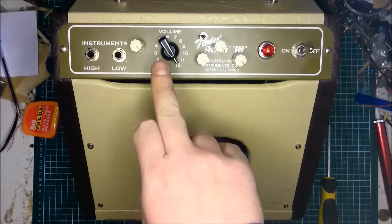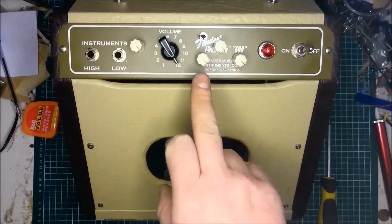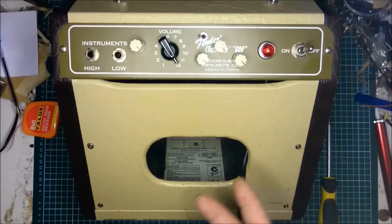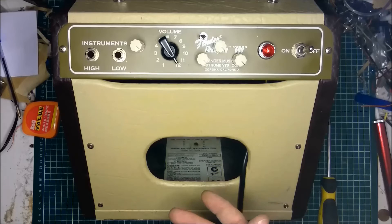If we adjust the gain control, the volume control, and the EQs together, we can access some of those classic sounds from really brilliant vintage amps such as the Fender Twin and the Fender Bassman. One classic example of a really good Fender tone is Brown Sugar by the Rolling Stones.